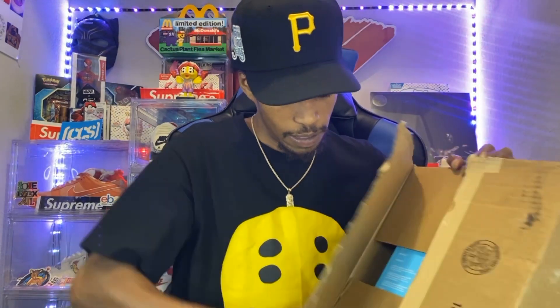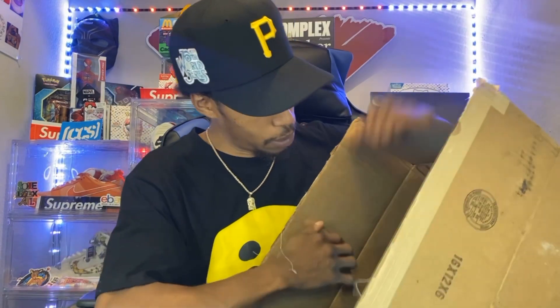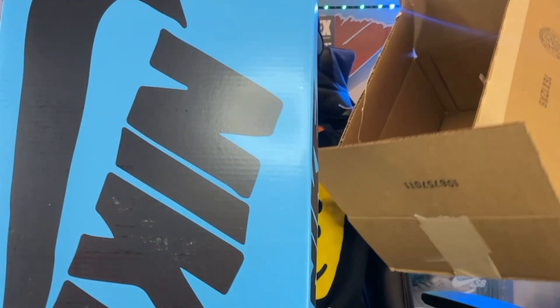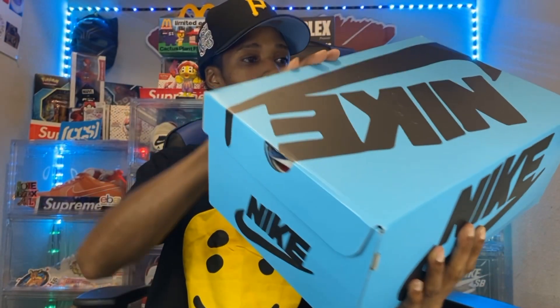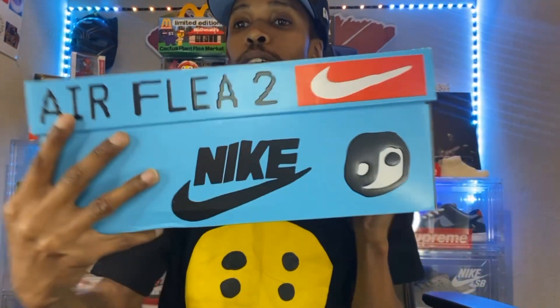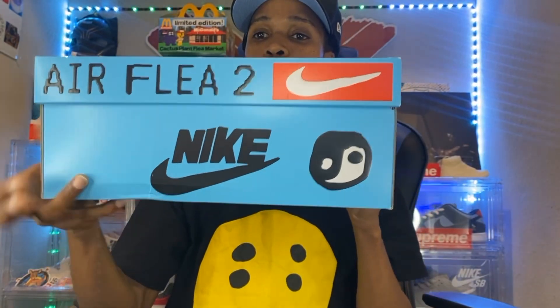All right, so we got a blue box. This box is nice, y'all — a little damaged — but we got that crazy Nike design on it, and we got that Air Flea 2 on the side of the box, and we got the yin yang symbol on it.